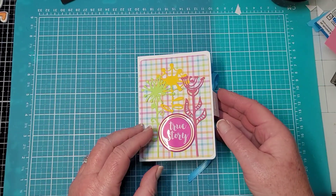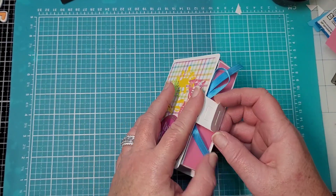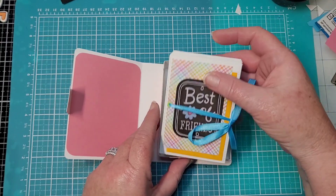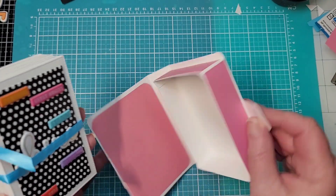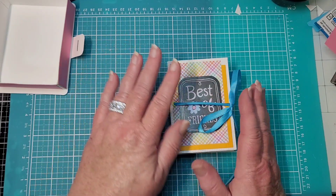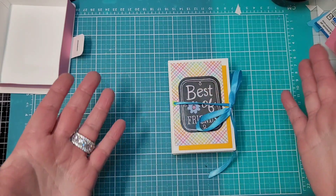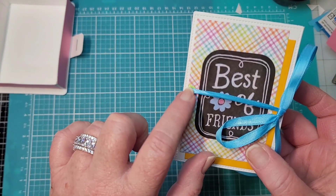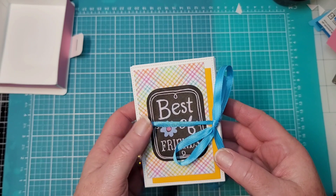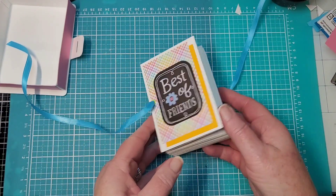Alright, I am D-U-N done — stick a fork in me! Let's take a little gander at this. Here's the outside — it has a little closure, a little tabby right there, and it fits inside that outer box. Then you open it up and here's the little album. I'll set the box aside — and wouldn't you know, I set my ribbon out so I wouldn't forget, and I forgot! I was going to glue it underneath so you wouldn't see it, but I put a little eyelet and ran some ribbon through there, so it worked out fine.